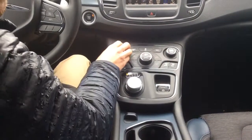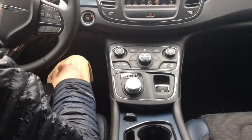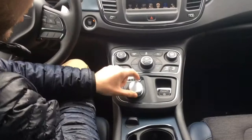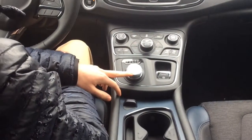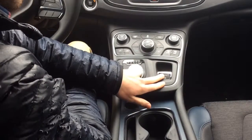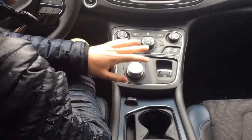You've also got volume controls here and on the back of the steering wheel, and pretty much everything else you need. This is our turn dial shifter knob and an electronic parking brake — the two of these really save on space up in the console.